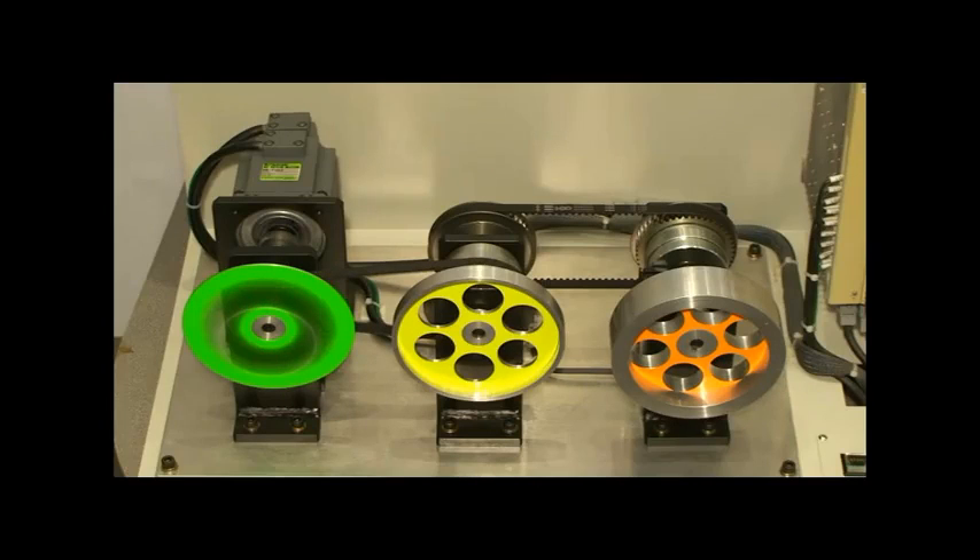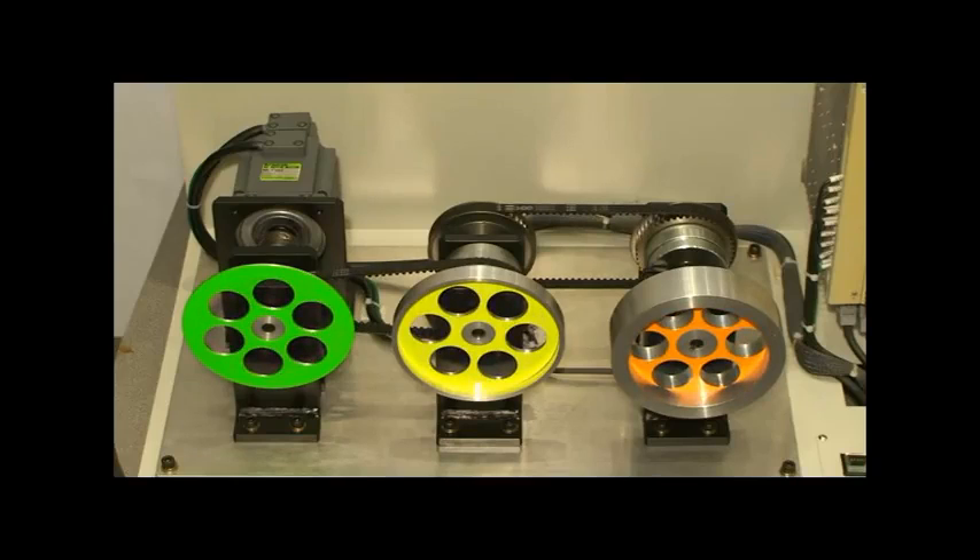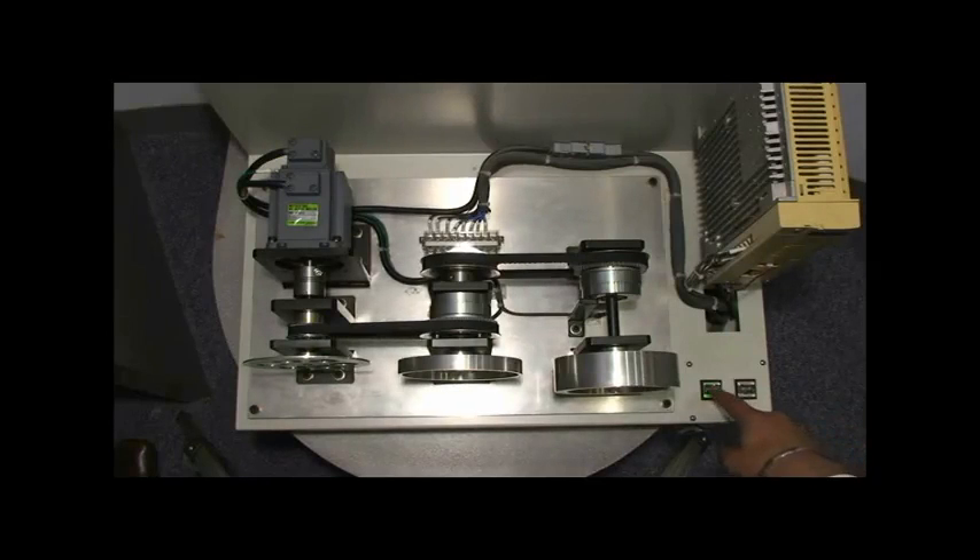When the system runs for the second time with auto-tuning switched on, the drive automatically detects the inertia of each load and tunes itself to give optimum performance.